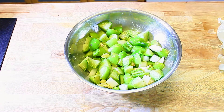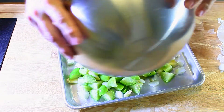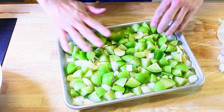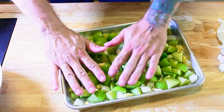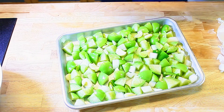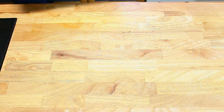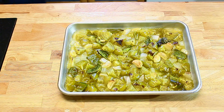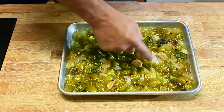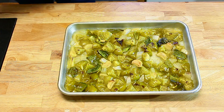Next we just put this on a sheet pan — make sure your sheet pan is big enough. You want everything to be a single layer; you don't want anything stacked on top of each other. Then we take this to the oven and give it about 15 to 20 minutes. After about 15 to 16 minutes — little bits of char and it's given up a lot of liquid, which is fine. None of that liquid has any bitter flavor to it anymore.